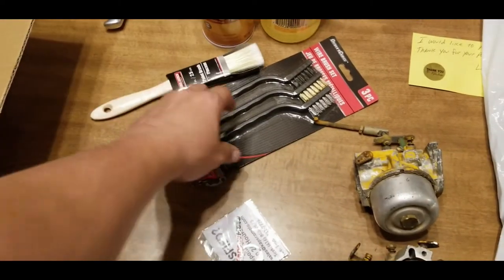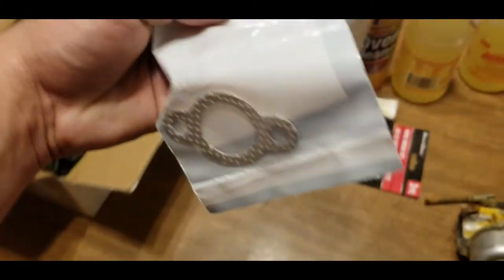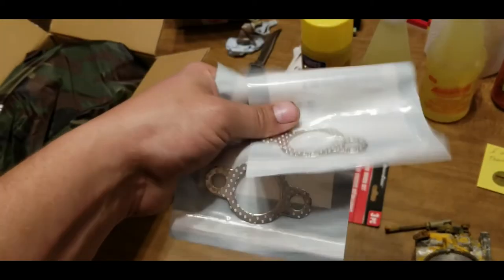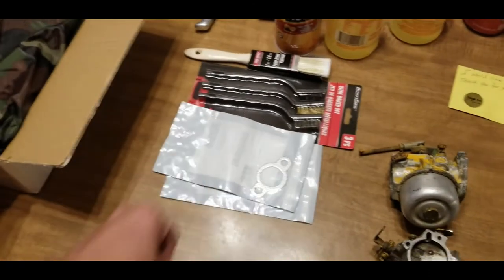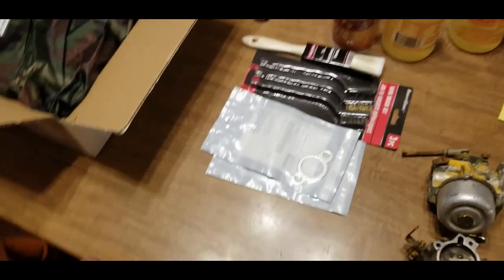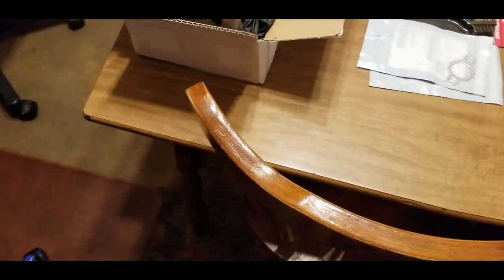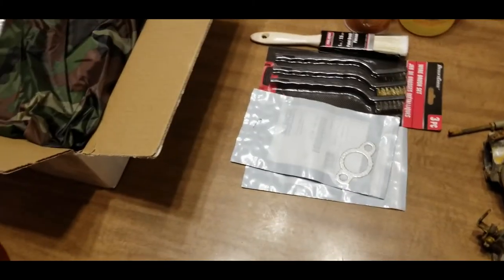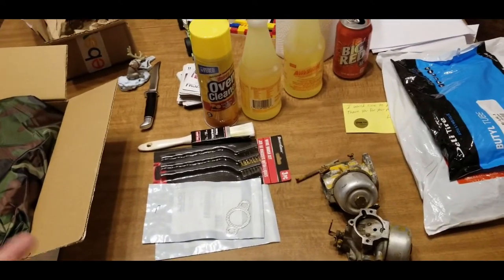I got a small brush to clean the head since it's kind of dirty. I'm also replacing the exhaust gaskets — that cost me four dollars at Charlie's Small Engine. That's about it for today's updates — more updates are coming, so thanks for watching.